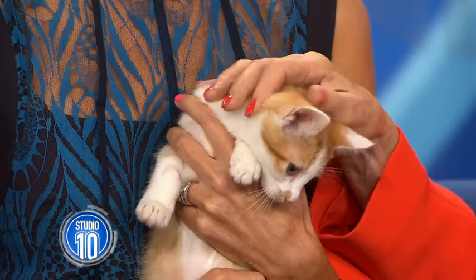Do you love your cat as much as Jess loves hers? Well, then you'd know that buying special furniture and things to keep them entertained can get really pricey. But we're about to show you how to make your own feline fun using cat hacks. TV vet Katrina Warren joins us now to show us how it's done.